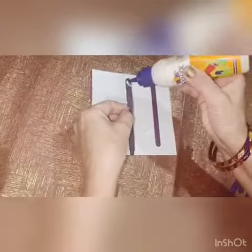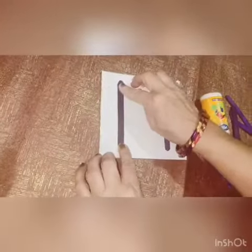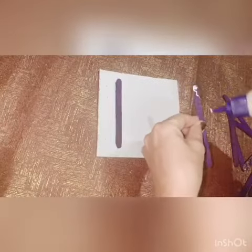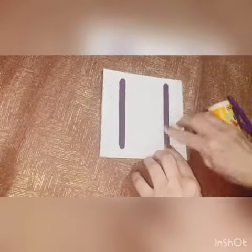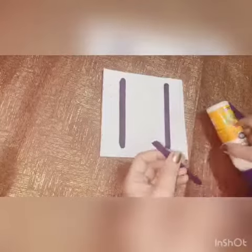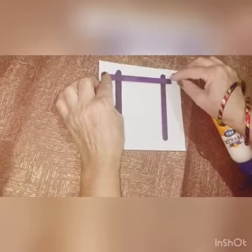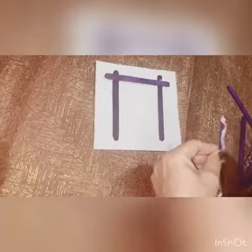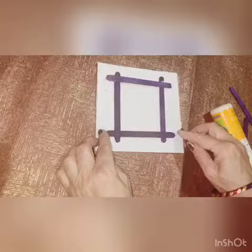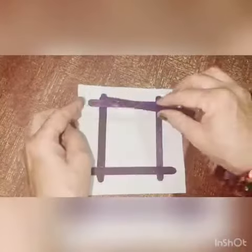Place the ice cream sticks on the cardboard. Repeat the same process again and again.